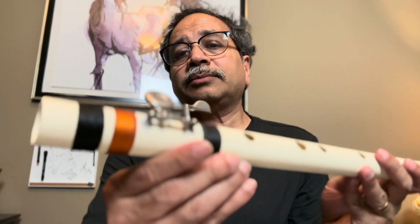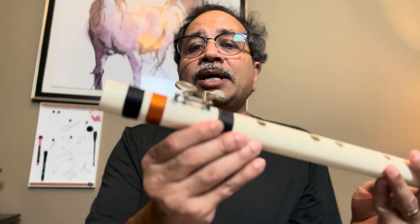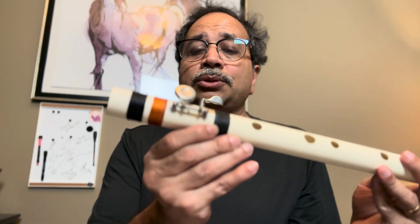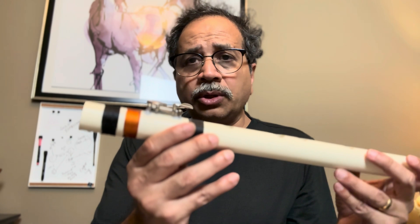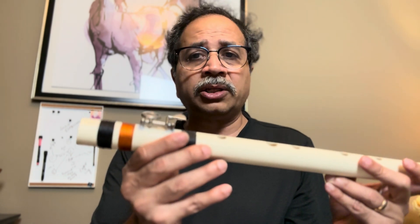So how about a western key on a Bansuri flute like this? That's what I wanted to try out and create a prototype. I do want to call it a prototype because this is really not the final version.